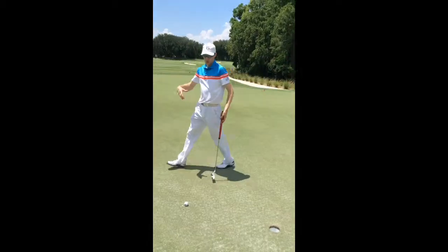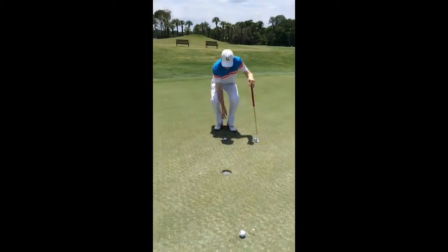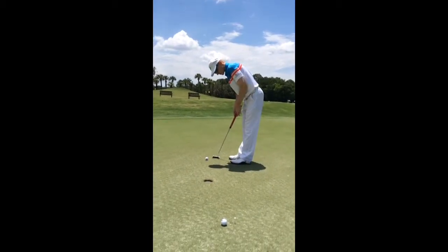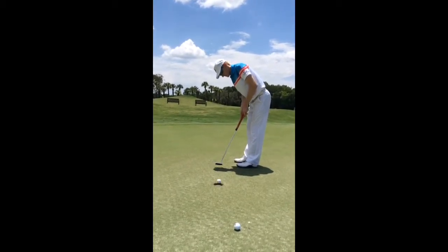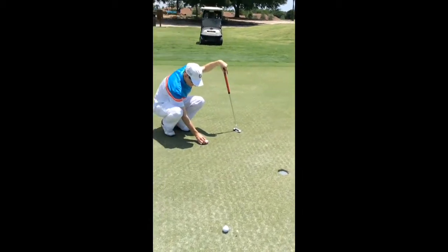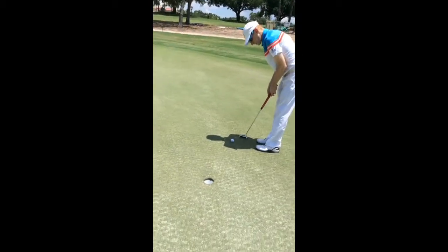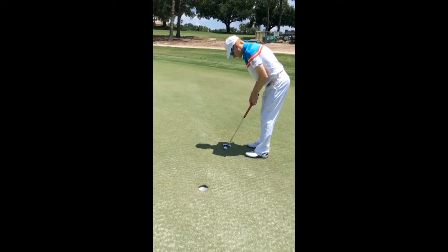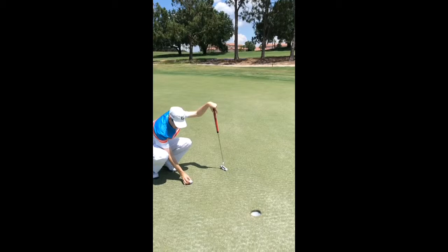Hold the putter and work around the compass drill. The whole purpose of this is that you will end up with some movement of the golf ball — right to left or left to right, uphill and downhill — as you go all the way around the compass.